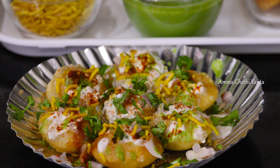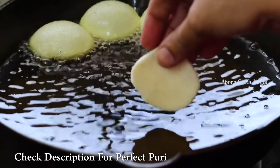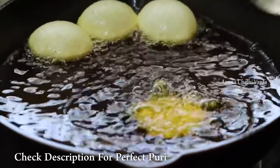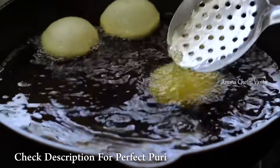Let's try this Dahi Puri. First, let's prepare for the Dahi Puri. I have already done the Dahi Puri preparation before — you can check the link in the description box.